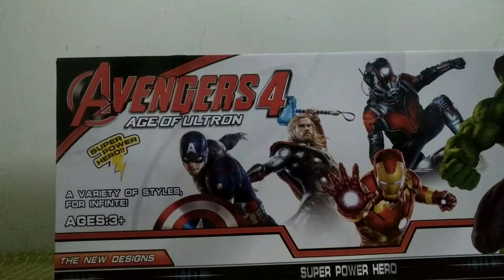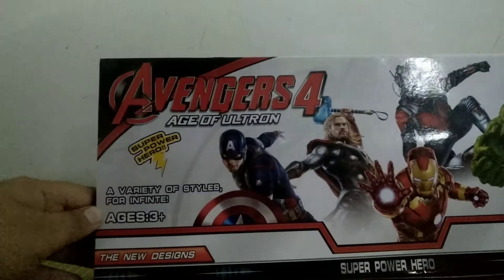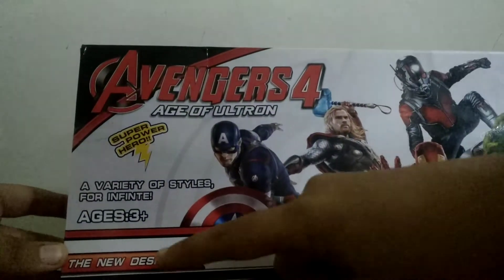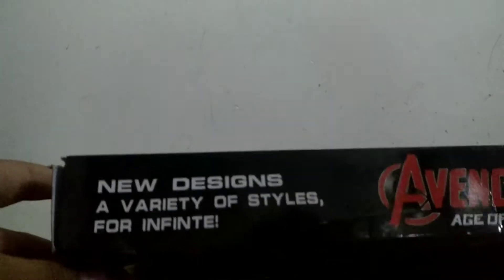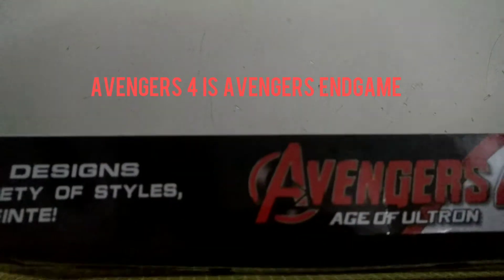Here's the back of the box. It says a variety of styles for infinite ages three plus — we are more than three, so yeah. It also says super power hero, new designs, variety of styles for infinite, and Avengers Age of Ultron.